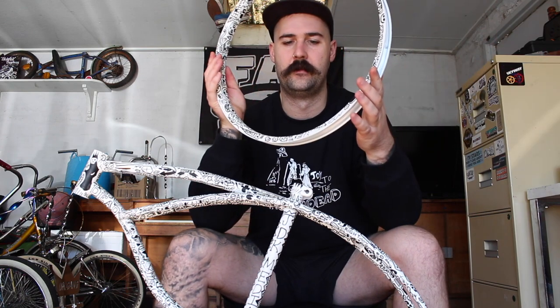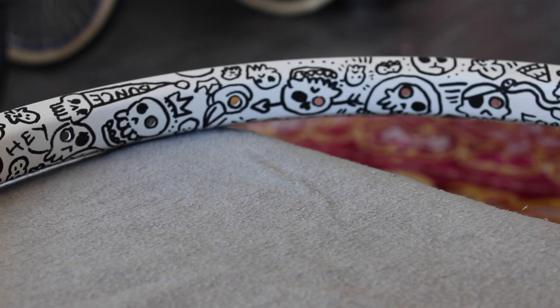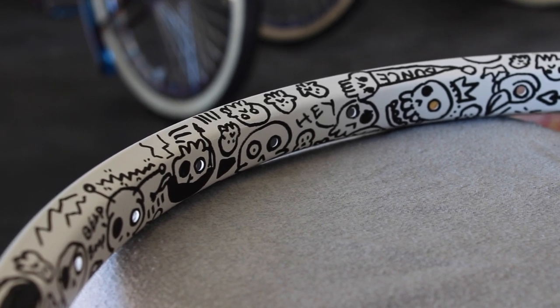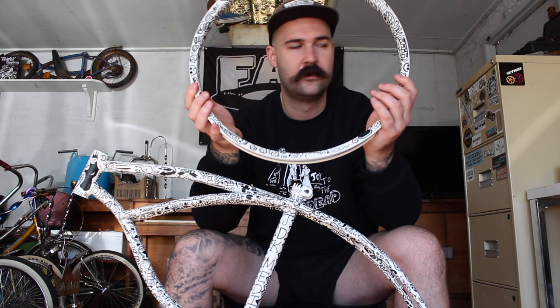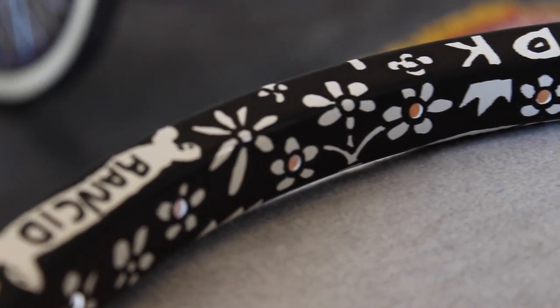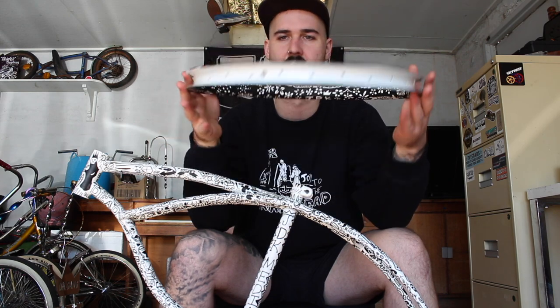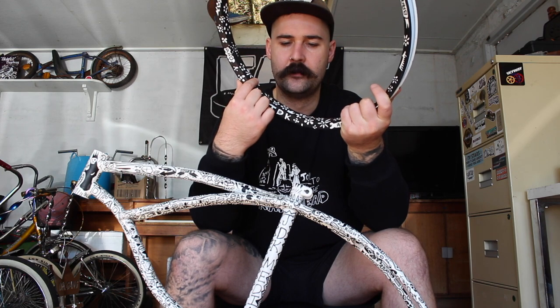Not only has he done the frame, he's done both of our rim hoops as well. One with the skull design — there are different types of skulls in between — and I've really liked how he's used the spoke holes in the rim as the eye holes for the skulls, really incorporated with what was already on the metal on the bike. The other hoop, in contrast, he's gone for more of a negative space look and used a flower power theme, once again using the spoke holes to meet the center of the flowers, which is really, really innovative.